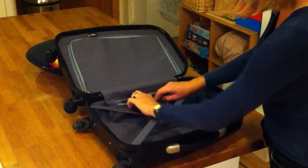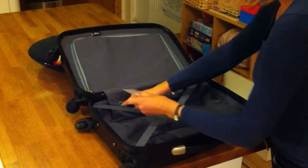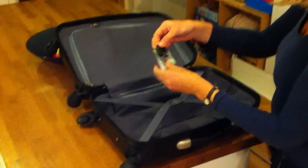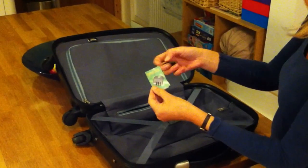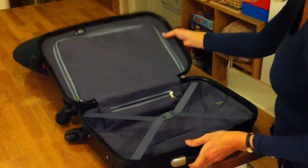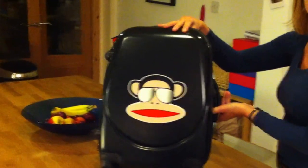And this little storage area here is where the combination padlock is kept, along with the details of how to set it. So the rest of the bag is here.